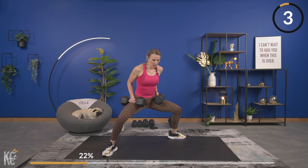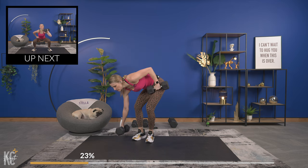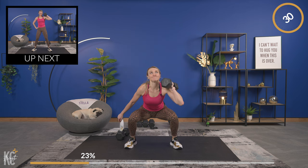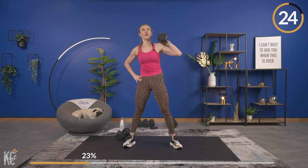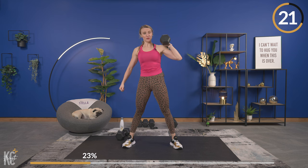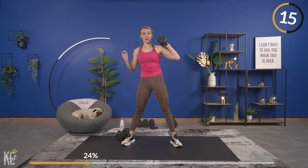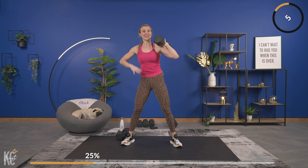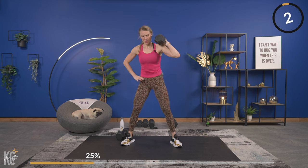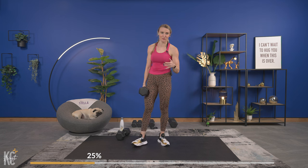The legs are on fire! Going into that single-arm dumbbell squat, left hand this time. This side is more challenging for me — my left side, I can really feel my glutes activating. It's good to take note of where you notice these little challenges where things feel a little off or uneven, because that helps you identify muscular imbalances and work on those as needed.